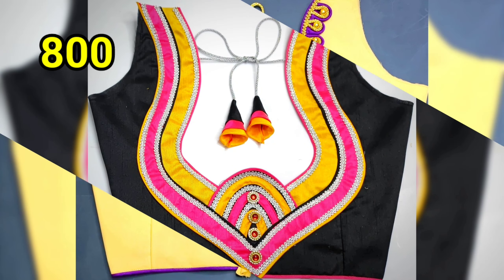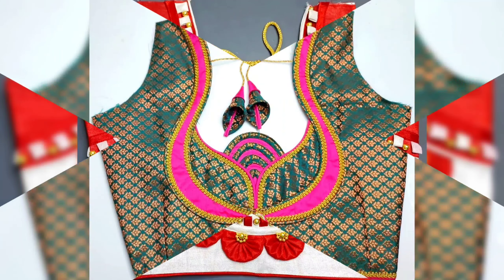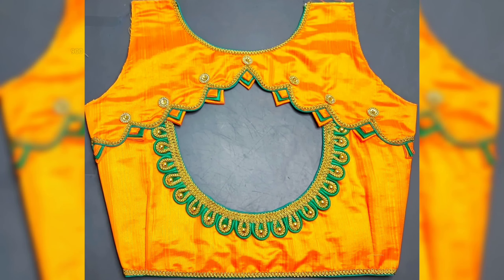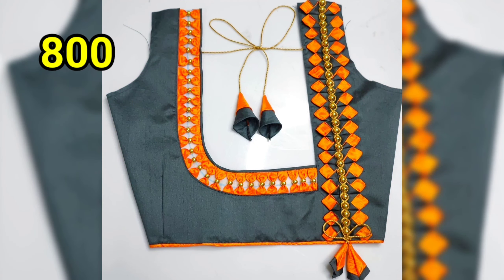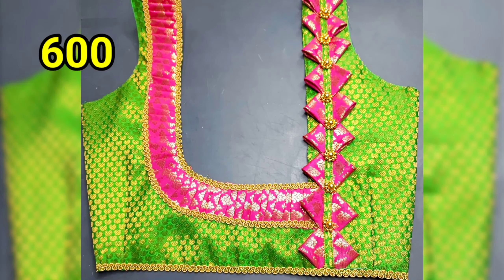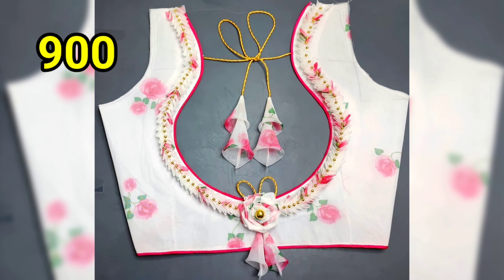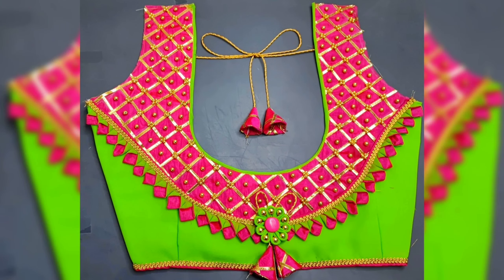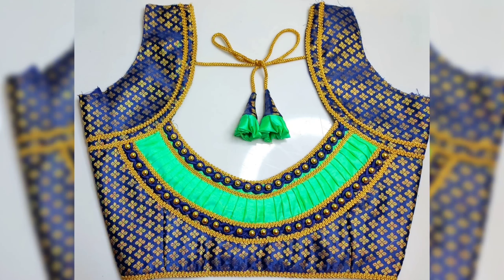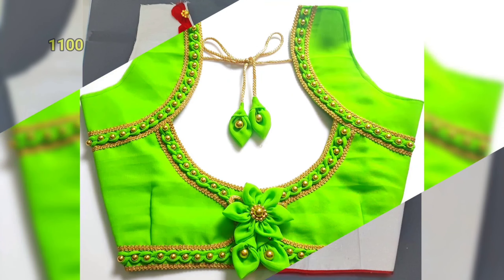You will see the blouse and hands design. We will see the sleeves and blouse hanging designs. We will stitch in the first channel and the simple designs will stitch in the second channel. Please like and share the video. Thank you for watching.